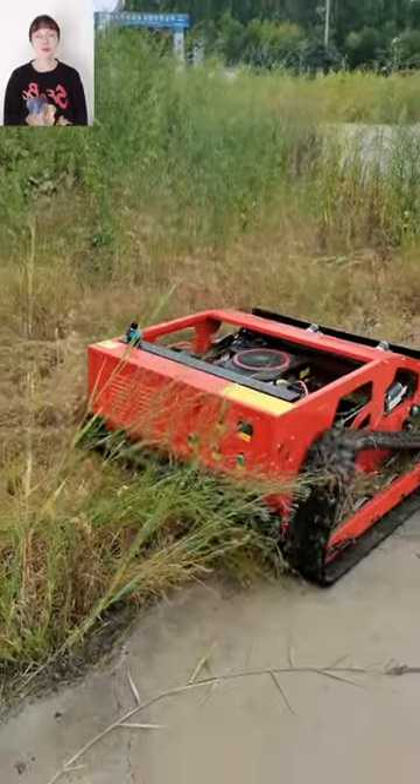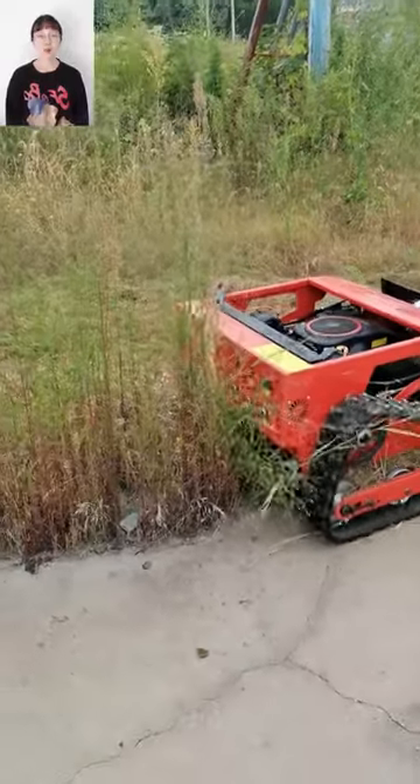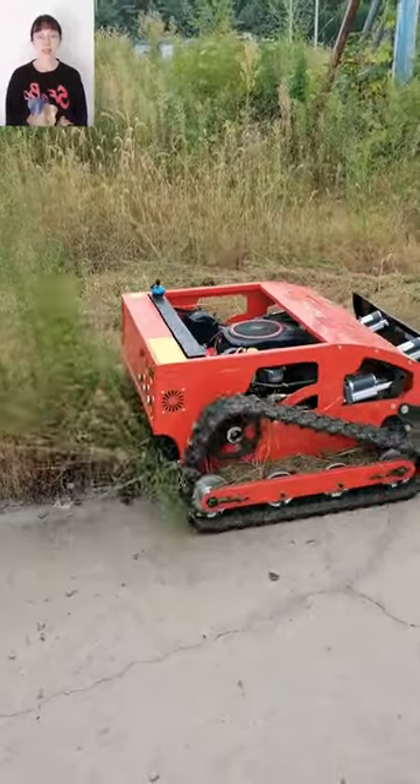Hello everyone, I'm Dean from SuperSharp Robot. Today I'm going to introduce our remote control board. Now let's get it.